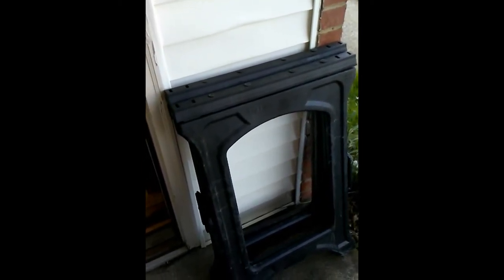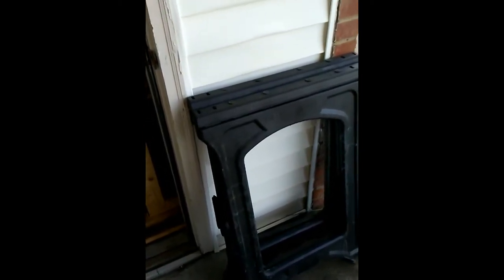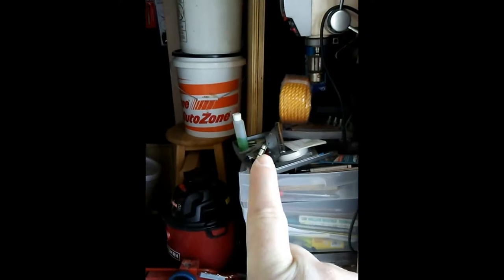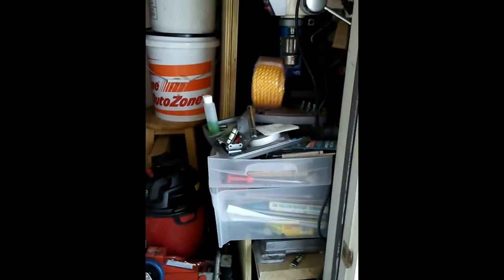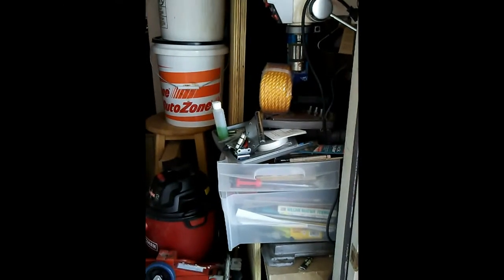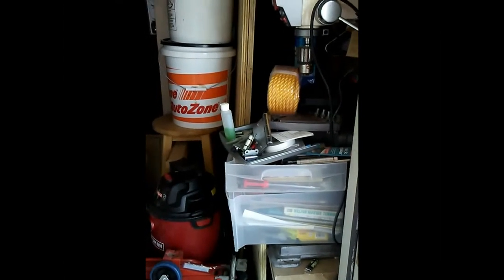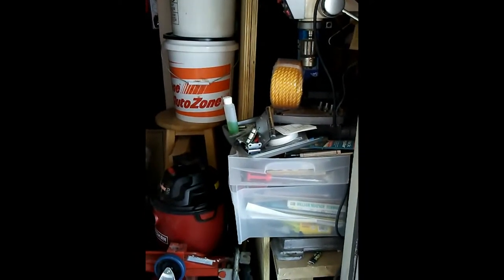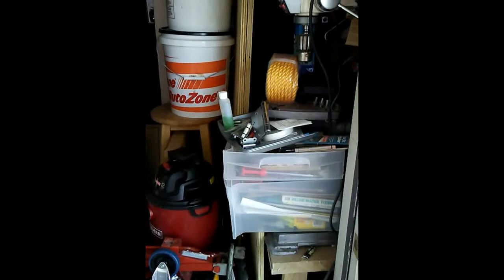Right there are two plastic sawhorses, and in there is my shop. That stack right there happens to be two pieces of laminated plywood that is the workbench that I have. Obviously there are a couple of things in the way, otherwise I'd pull that out and show you how I set up my workbench.